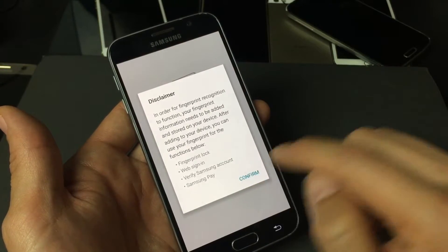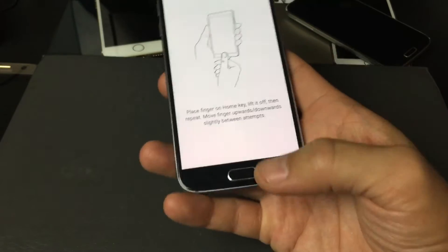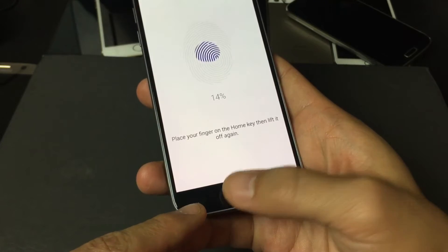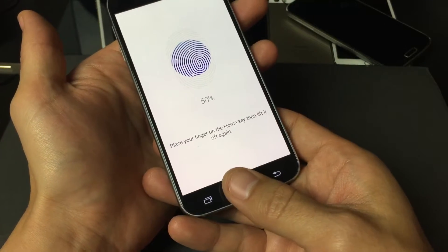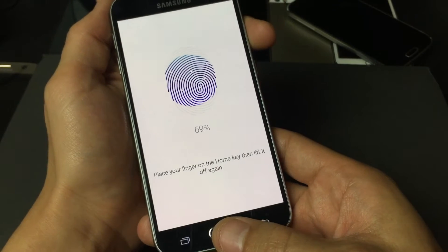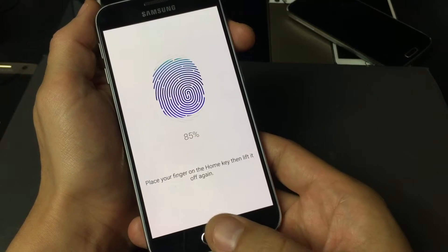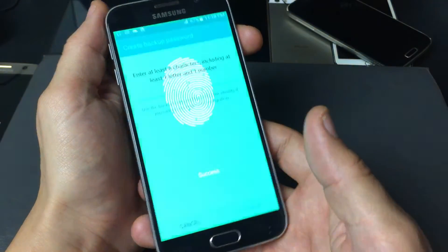There's a disclaimer — go ahead and click Confirm. Now place your finger on the home button and let go. Try to get every different part of your thumb because sometimes you're holding your phone at different angles and you want your thumb to still register. Keep tapping it and let all parts of your finger register. Click Continue — and now it's a success.